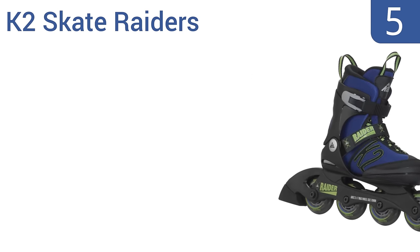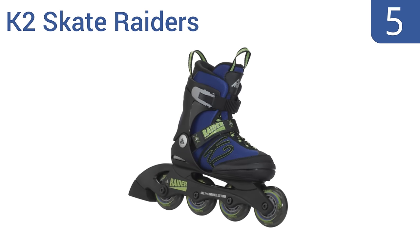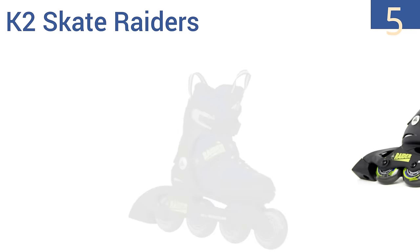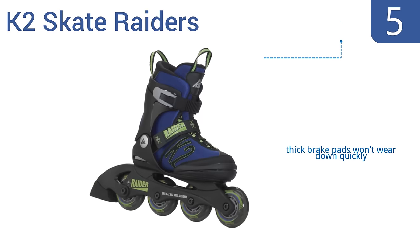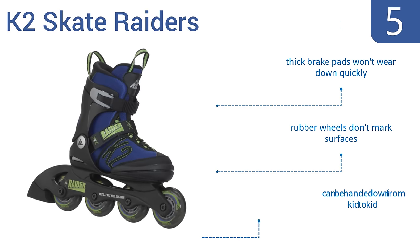Halfway up our list at number 5, kids will love the bright blue and green colors of the K2 Skateraders. They provide a lot of stability for new riders and allow for five to four sizes of adjustability, so they should last through years of growth. The thick brake pads won't wear down quickly, and the rubber wheels don't mark surfaces. They can be handed down from kid to kid.